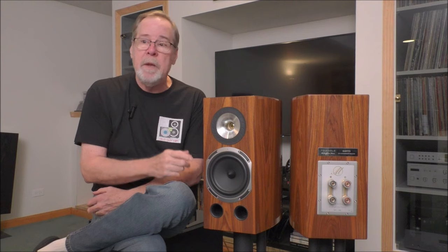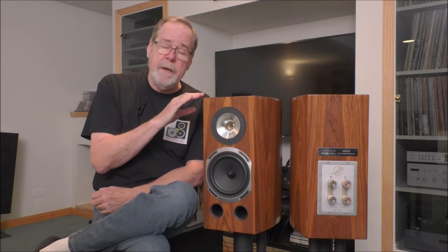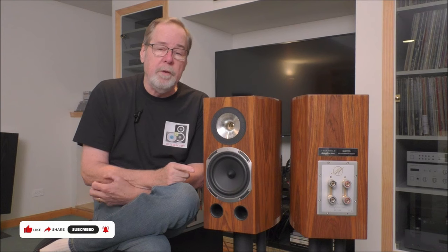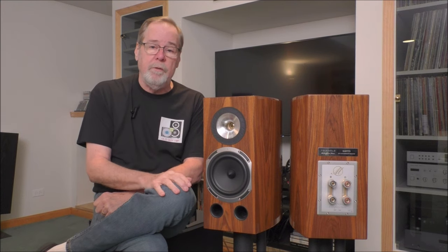The 24 dB per octave slope makes for a seamless handoff between the mid-woofer and the tweeter. It is rated at 88 dB sensitivity. The frequency response is reported to be 40 Hz to 30,000 Hz, and I believe it. It's all internally wired with AudioQuest cabling. It is 8-ohm nominal impedance, but it will drop to 3.4 ohms, so you need to be a bit careful about the amplification you use.